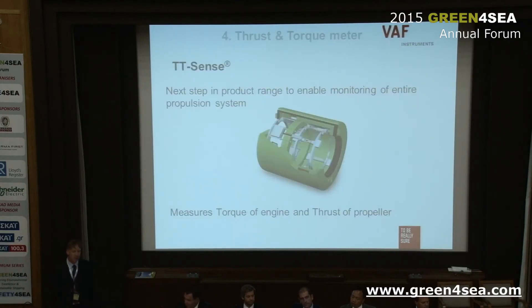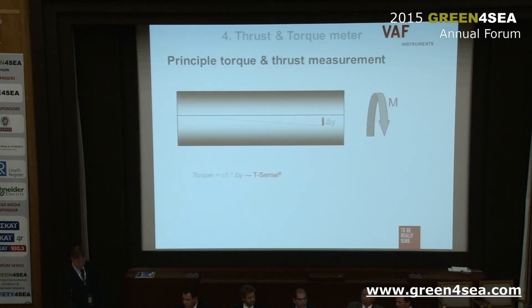The main subject of my presentation today is the TT-Sense — that's the thrust and torque sensor. This sensor monitors not only the torque at the propeller shaft, so the shaft power, but also the propeller thrust. This is a big difference because this sensor is able to accurately measure the thrust at the propeller shaft, and it's the only one capable of doing so.